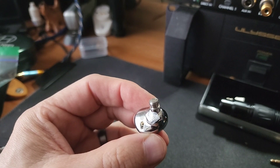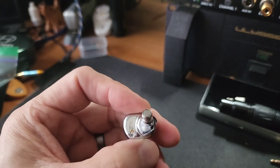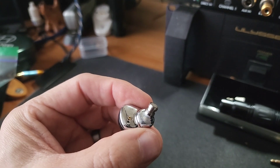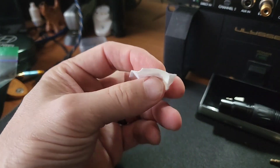Hello everyone. In the pursuit of perfection, here is my Simgat EA 500. This one is now version two of the vent mod. So what I've done is I've taken an alcohol pad — one of those thin ones that are two layers.